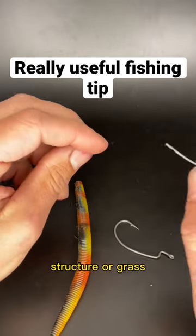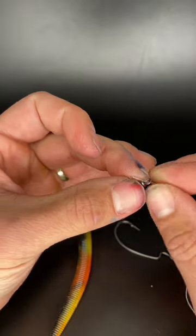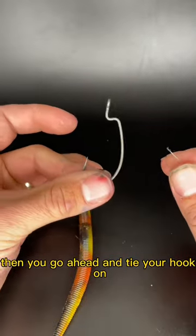Here's a little trick for when you're fishing structure or grass. Take a barrel swivel, put it on your line, then go ahead and tie your hook on.